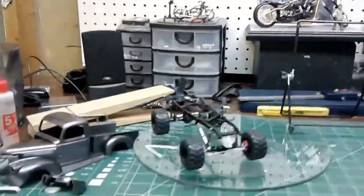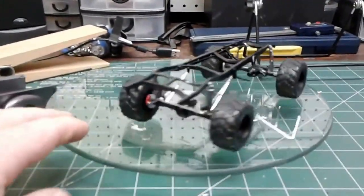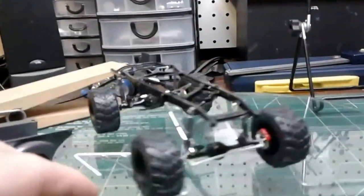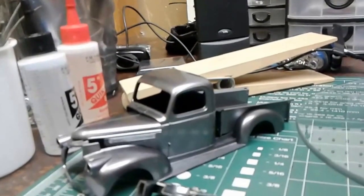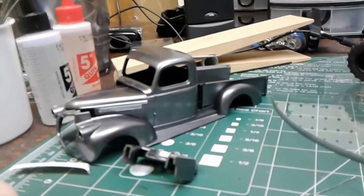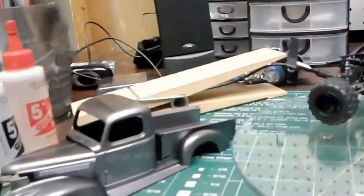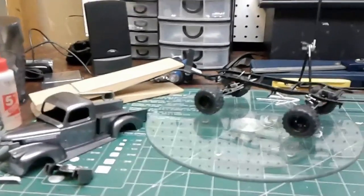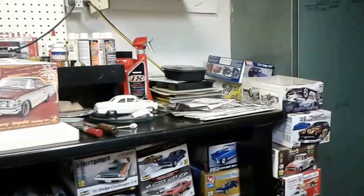I've got the truck back on the bench. I've just been picking away at it a little bit. It's kind of hard to get back on them once they've sat for so long and gone stale. That's the chassis I threw together for it. I'm thinking I may just finish off the body, do the cab, get that all finished off, and maybe box it up and put it away for a while. There's still a motor and interior to do, but it's hard to get going on them again.